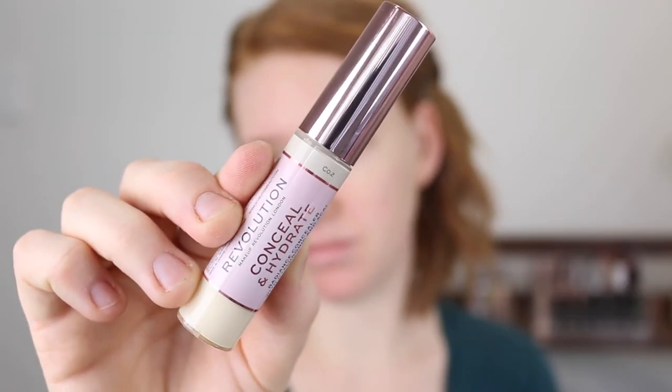Now for the concealer. This one is described to be suitable for everyone looking for a lightweight finish with a boost of moisture. It offers all-day hydration thanks to hyaluronic acid, covers blemishes, evens skin tone, and counteracts dark circles while drenching skin with moisture. It's designed for drier skin and the sheer satin finish won't settle into fine lines. I picked up shade C0.2, it comes with 13 grams of product and retails for eight pounds, around 14 Australian dollars.